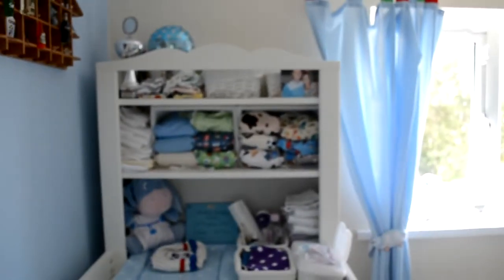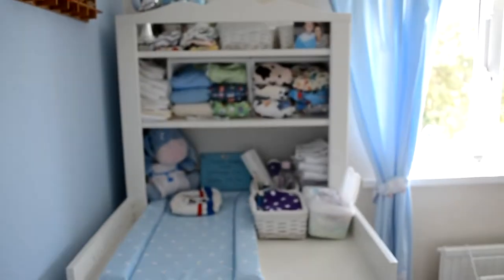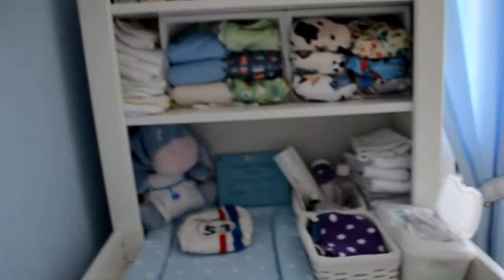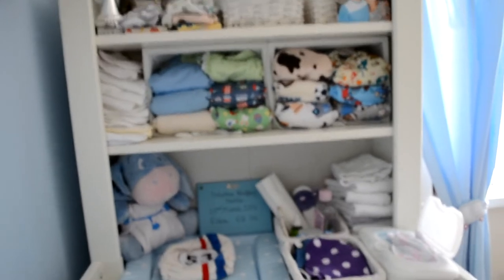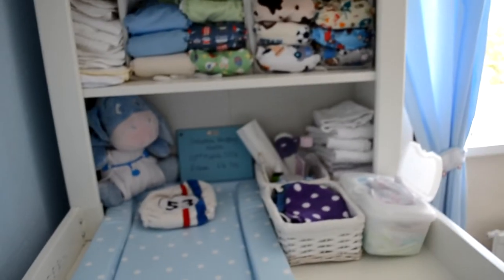That's pretty much our whole entire stash. Over there is where we keep a pail for dirty nappies. I've really got to restrain myself from buying any more — so if you see me in further videos saying I bought more nappies, you have permission to tell me off!